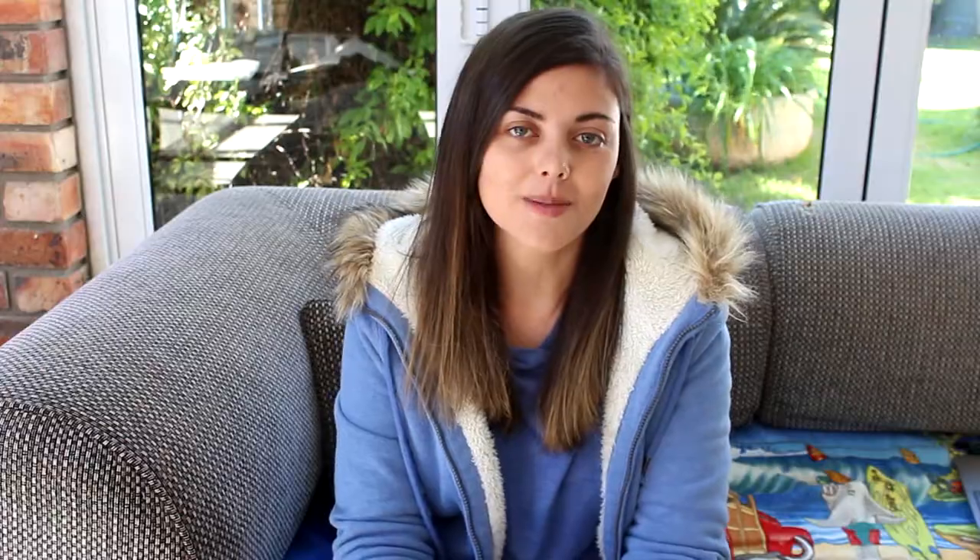In today's video I'm going to tell you about five different types of bonding methods. Some people might not agree with all of these, but I'm just going to tell you about them and then it's up to you to decide what you want to do when bonding your chinchillas. The five methods are: the cage side by side method, the cage within a cage method, the smoosh method, the car ride method, and the playtime introduction method.